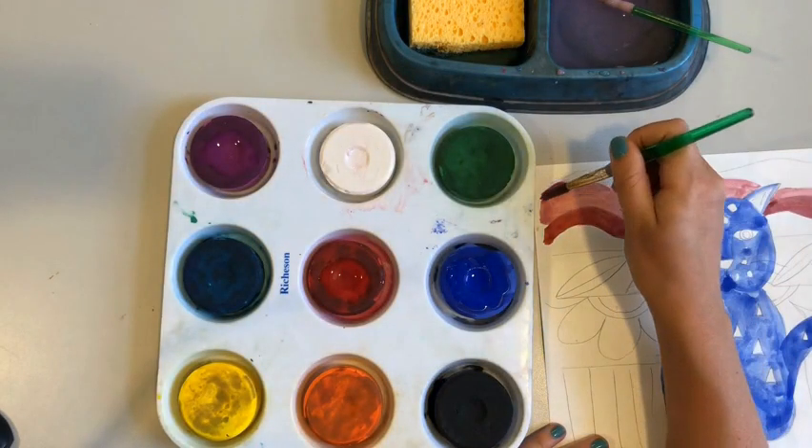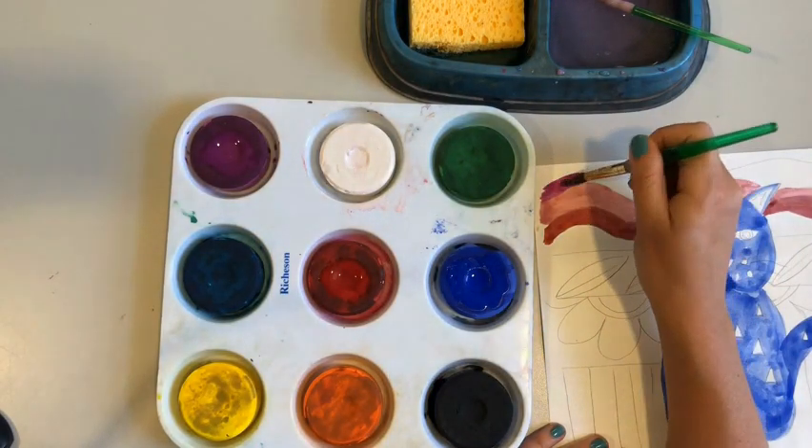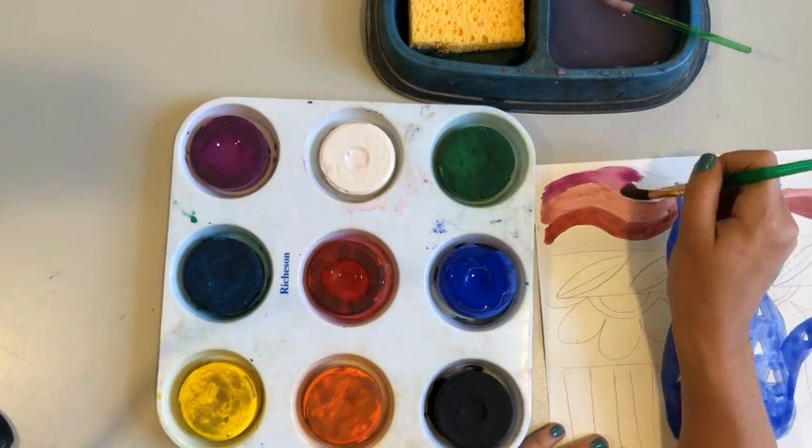We have to learn a lot of new routines to use painting, but it is so worth it because it is so much fun.